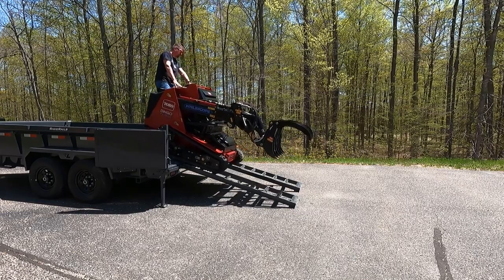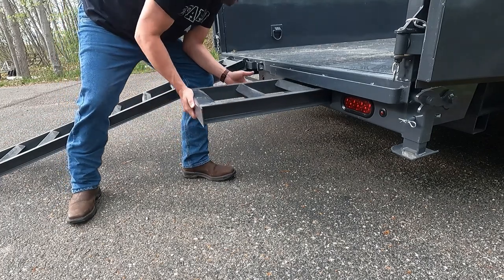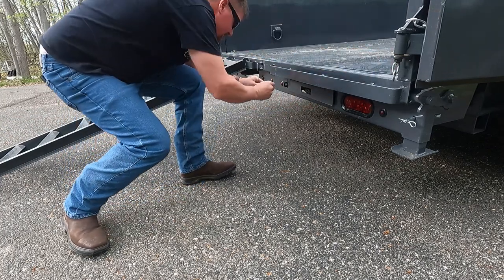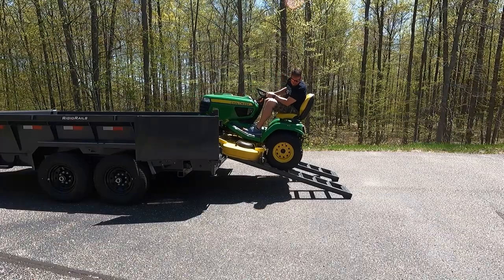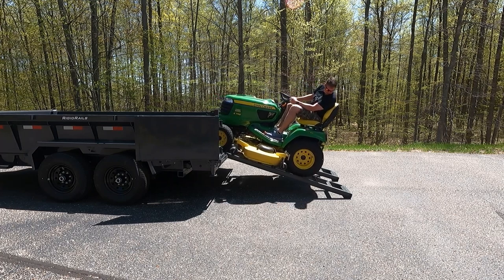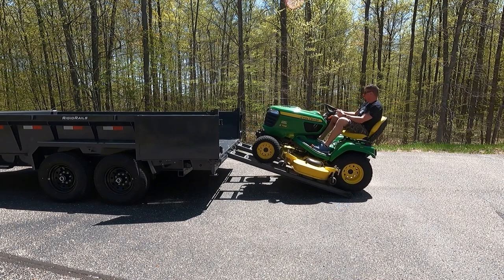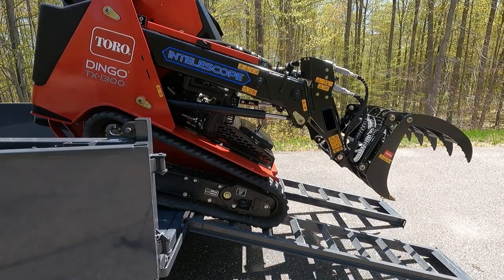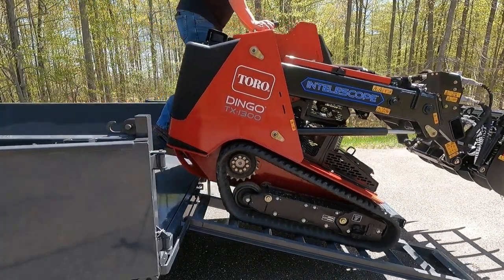The ramps in the back are held in by a pin — there is no gate. These are fairly easy to move in and out. They're not my favorite part. If you're unloading something very lightweight, the gap between the traction pieces on the way up is pretty big, so if you're putting a small lawn tractor in here it's not going to work as well. But if you're using something larger like a skid steer, it's going to be absolutely perfect. Pulling them in and putting them out is no problem.